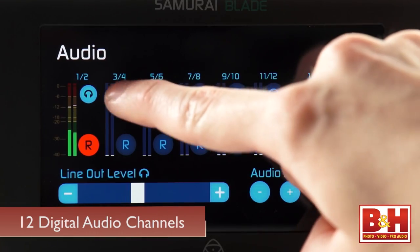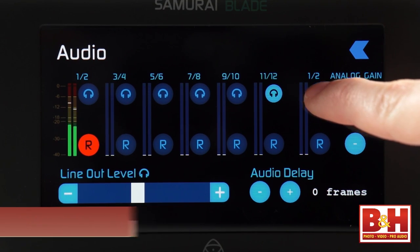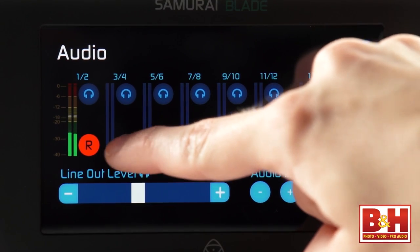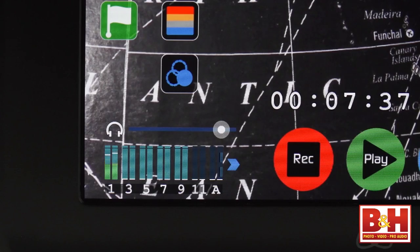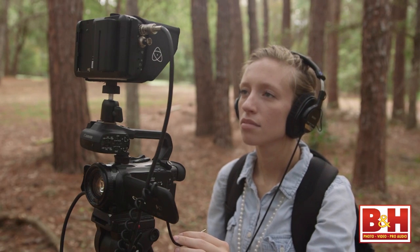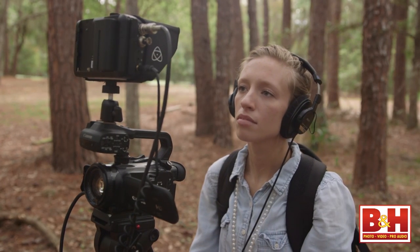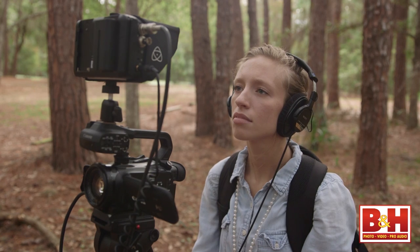You'll find 12 channels of digital audio that come into the Samurai Blade via HD-SDI input, and these can be monitored and recorded separately or simultaneously. With the latest firmware upgrade for Blade, audio meters are improved and give a much more detailed view of input levels. There are also two channels for analog audio from a 3.5mm stereo line input on the side, with controls to adjust the analog input's gain and delay, just in case you're using this device with an HDMI-based DSLR and a converter.